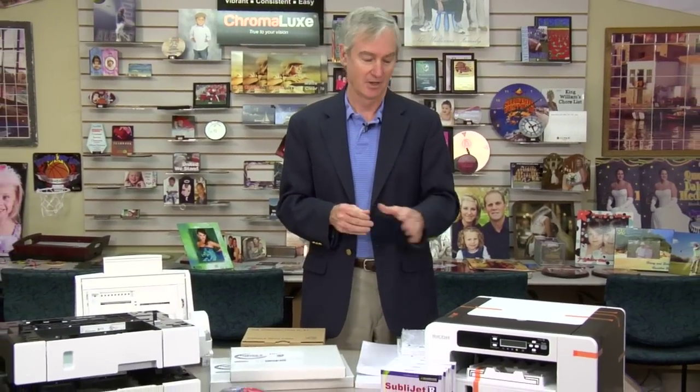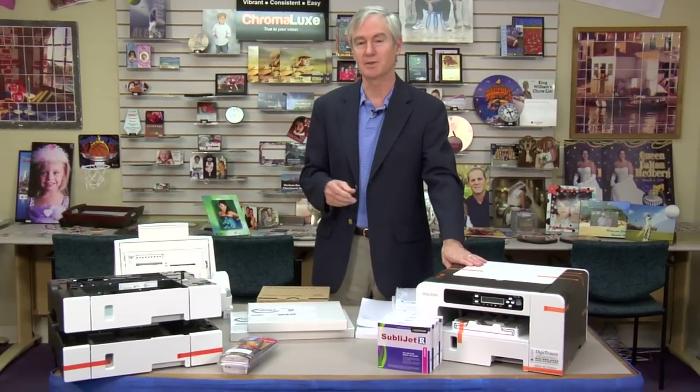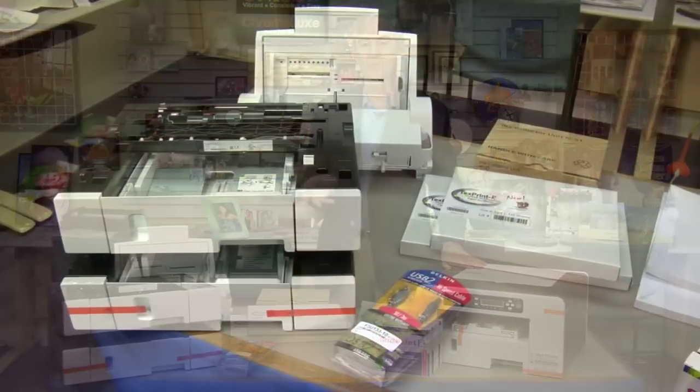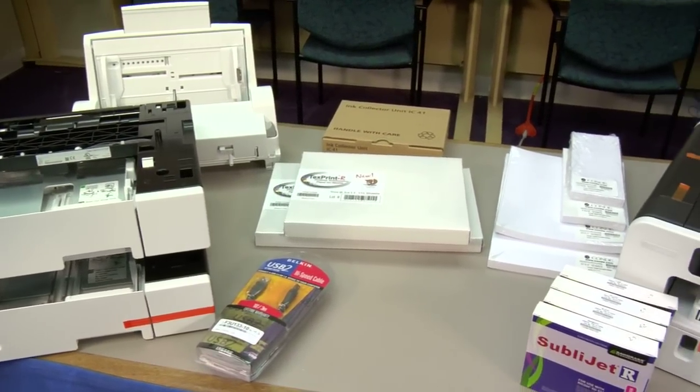I'm David Gross with Condi Systems, back with you to share a little bit of my wisdom for sublimation success. It's a great honor today to introduce the newest member of our DiTrans family of sublimation printers. Right here we have the printer, it's called the SG3110DN, and it's from Ricoh. It replaces an old favorite of ours, the about two-and-a-half-year-old printer, the E3300.